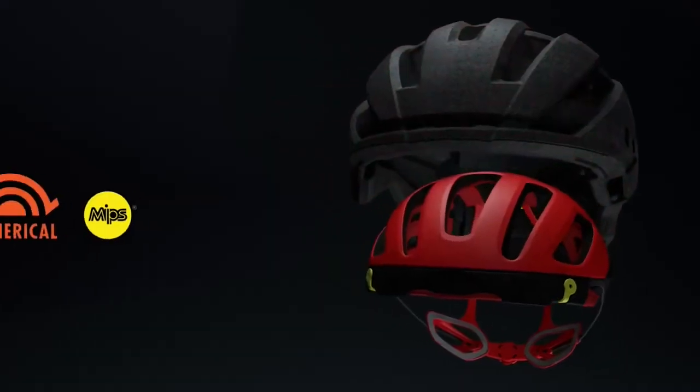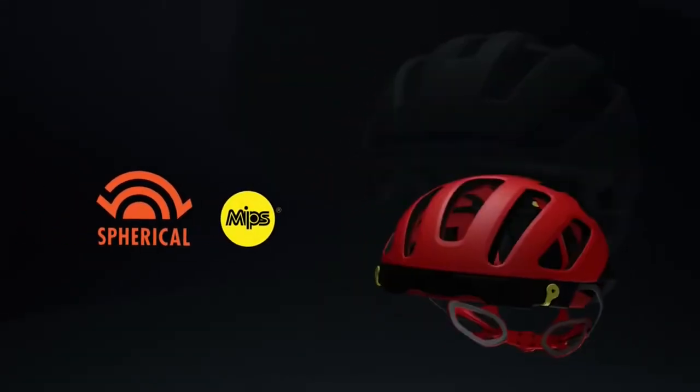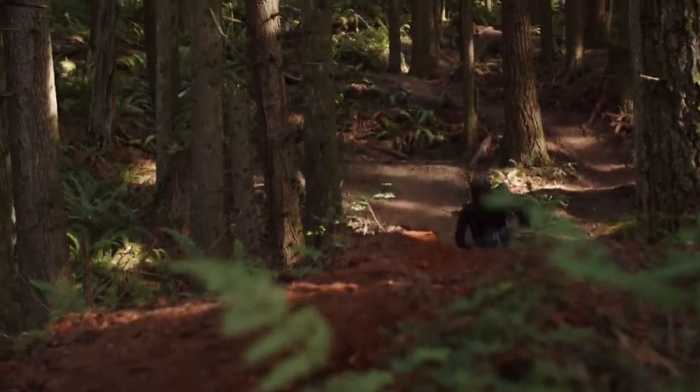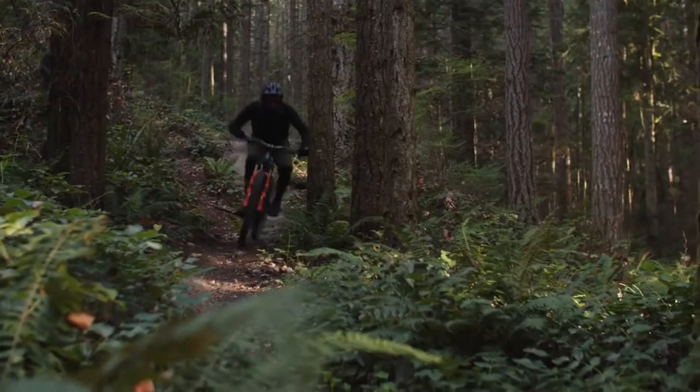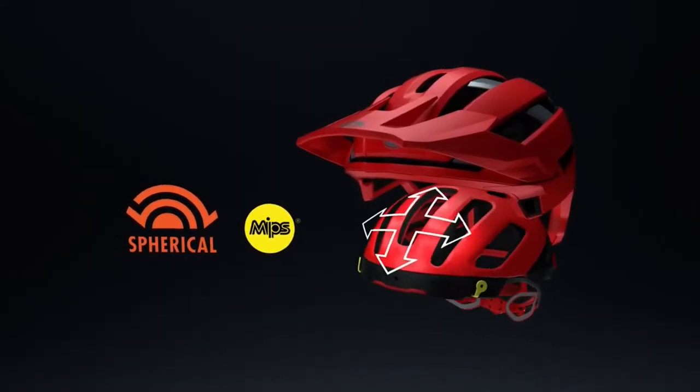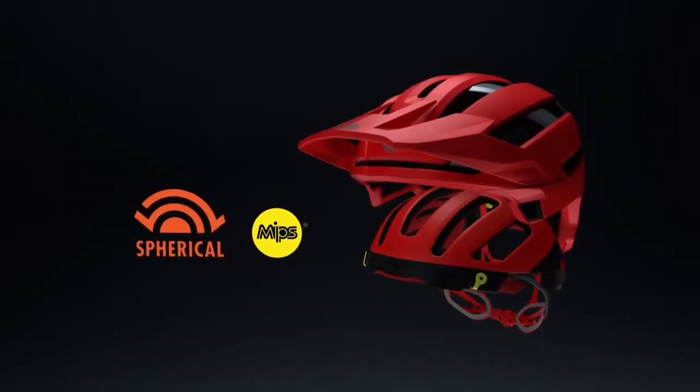Spherical combines two different materials, EPS and EPP, to help better manage both high and low speed impacts. The ball and socket design powered by MIPS helps redirect impact forces away from the brain by allowing the outer liner to rotate around the inner liner during a crash.